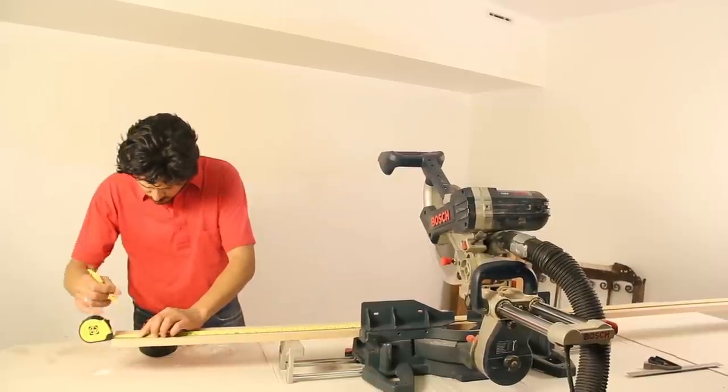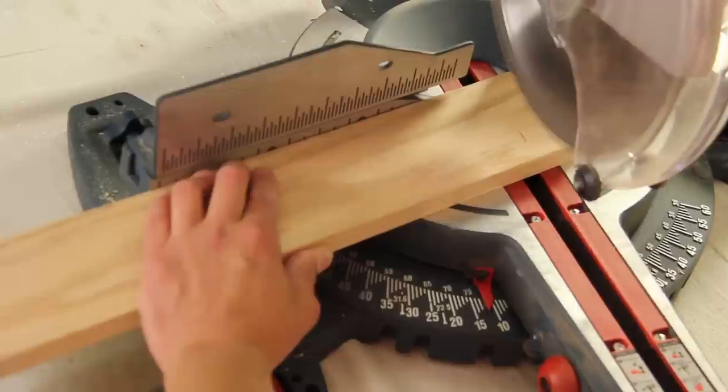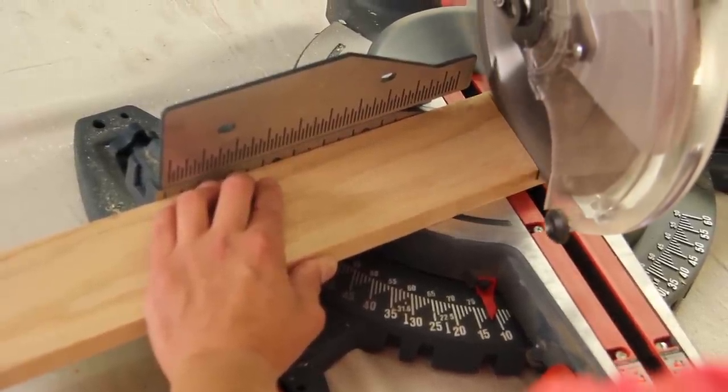Mark your 1x4 ladder handrails at that length and set the miter saw to 12 degrees. Cut the handrails making parallel 12 degree cuts at each end.